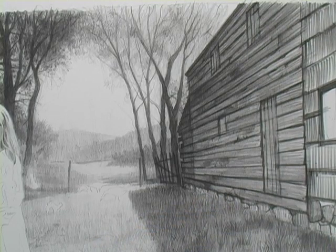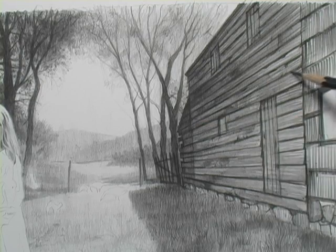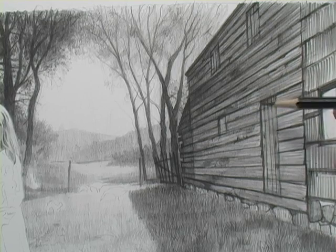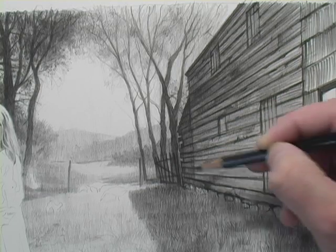You guys have seen this drawing before. This is a landscape drawing that I'm doing for a landscape tutorial. It's been a long while since I've worked on it — I kind of put it away while I moved and now I just brought it back out and I'm finishing it up. I'm working on this barn, which is an old decrepit barn from the 1800s, and you can see that I have all of these perspective lines of the clapboards going back into perspective. They're all a little bit crooked.